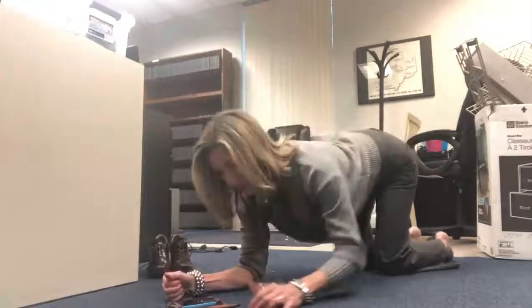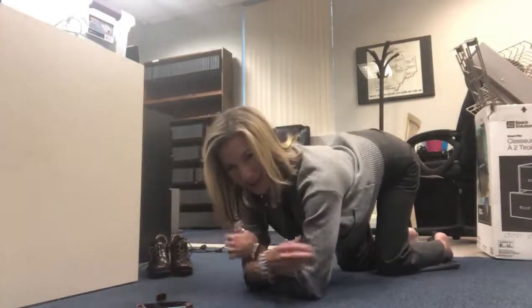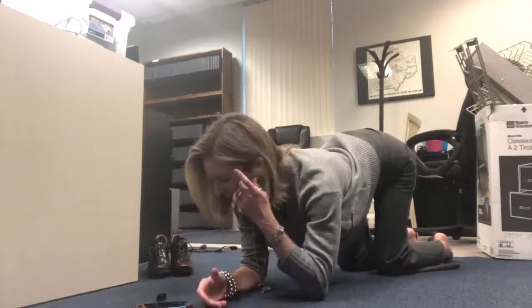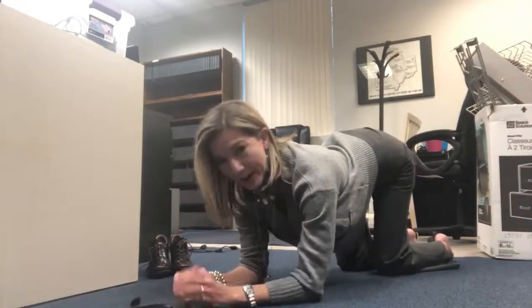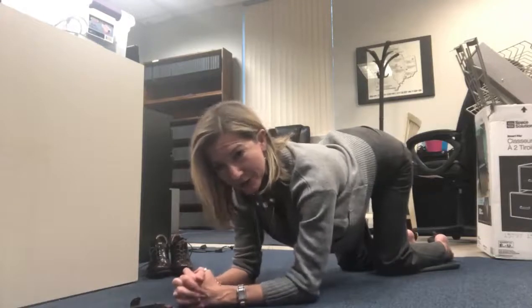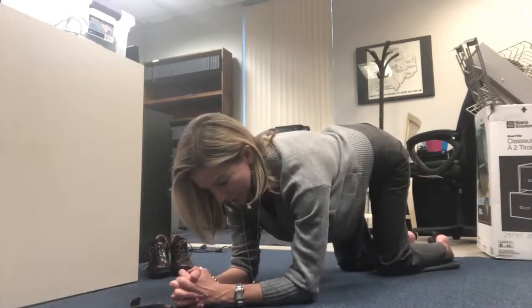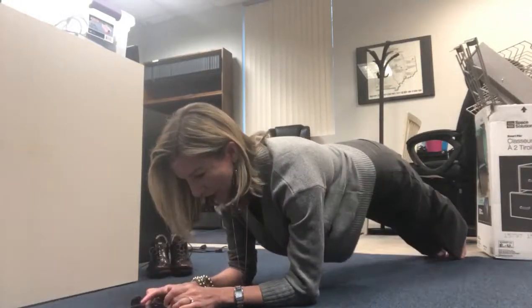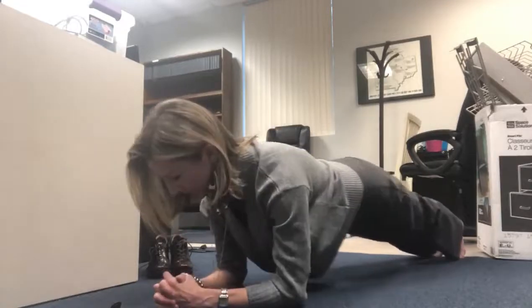For forearms, wrap your hands around your bicep so you know you have the right distance between your elbows, then bring your forearms back out in front of you. You can interlace your fingers if you like. Pull your shoulders down your back, lift your upper back, lift your chest, pull in your belly, and come up on your toes. The timer has started.